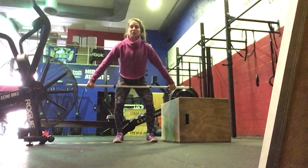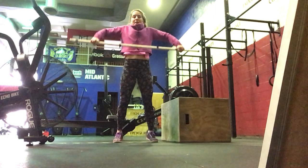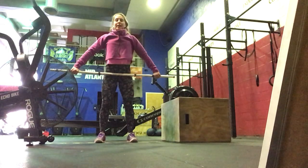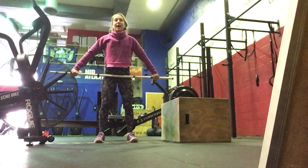Then we're going to do snatch high pull — just from above the knee, full extension of the hip, then finish with bent elbows. Make sure that you're standing all the way up, finishing your pull with the elbows coming high and outside.